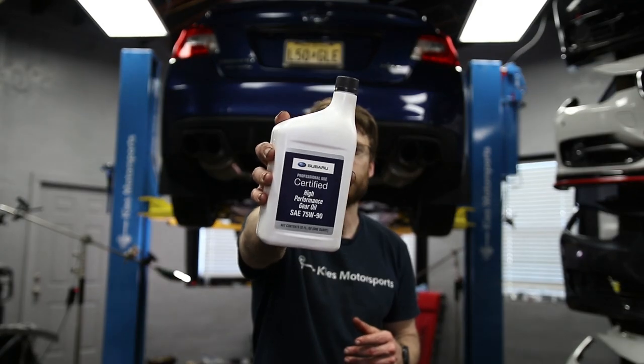What's up YouTube, Cliff here from The Sunday Drive. Today we're working on my brother's 2016 WRX, and we're gonna show you how to change the front and rear differential fluid.